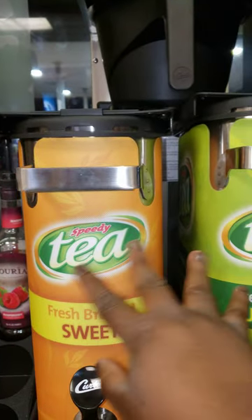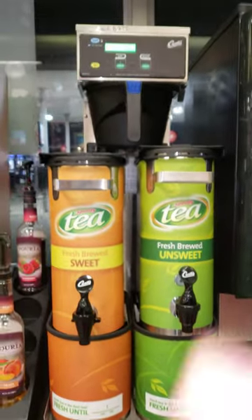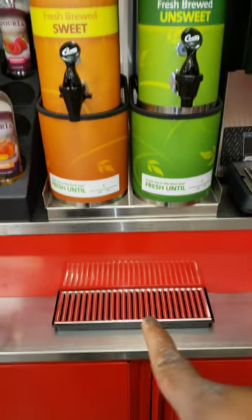The only thing we have to add to the teas now are the sugar packets for this one. And that is the new tea system — it's got a little drain down there.